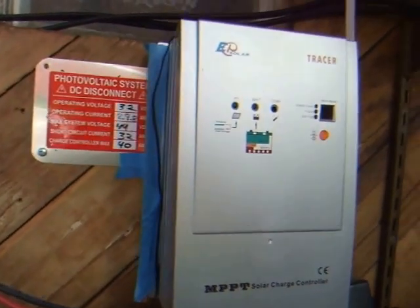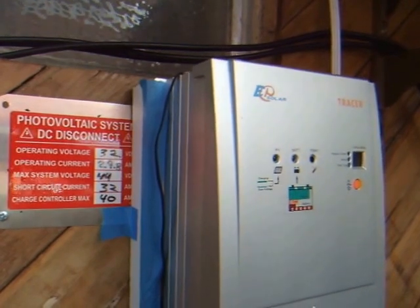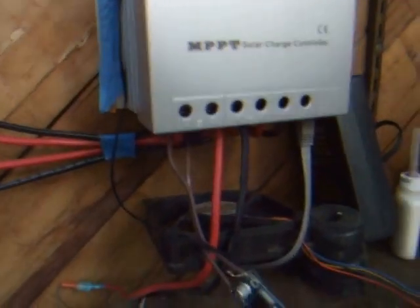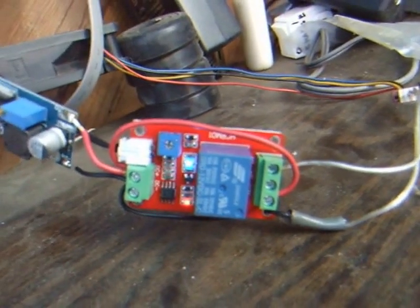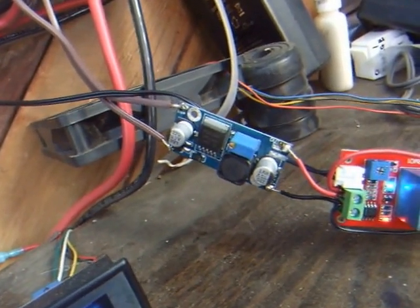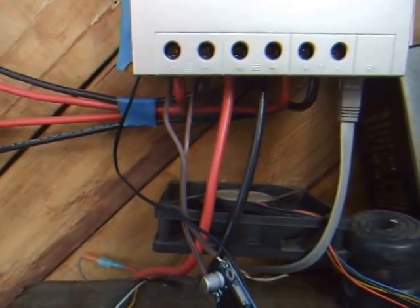What I've done is added a little temperature sensor that picks up at the hottest spot on the case, which seems to be the upper left hand corner. That temperature sensor is connected to a 12 volt temperature relay, and the relay itself is powered off of a 12V DC to DC buck converter that gets its power from the solar panel input to the charge controller.